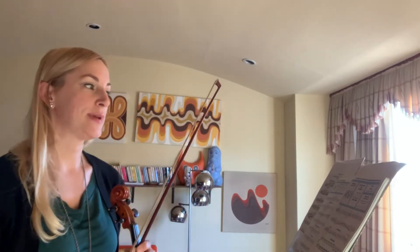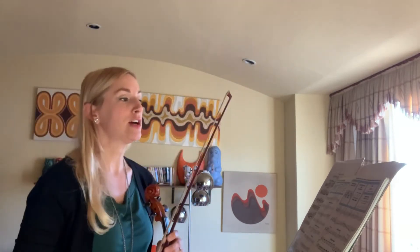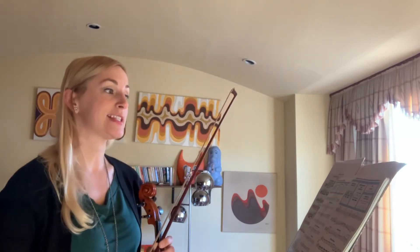Strictly Strings, book 2, page 17. Learning the E harmonic minor scale and dotted 8th 16th notes.